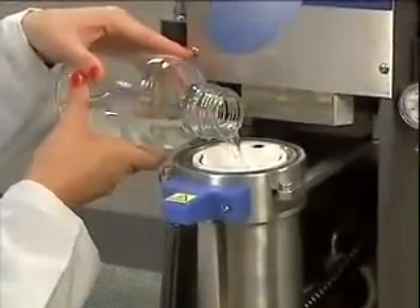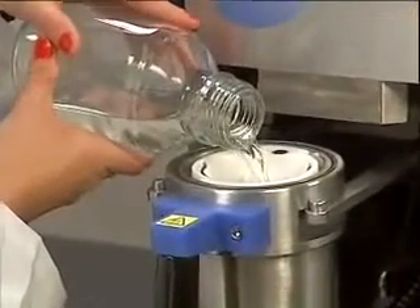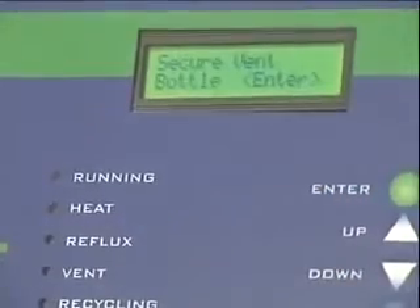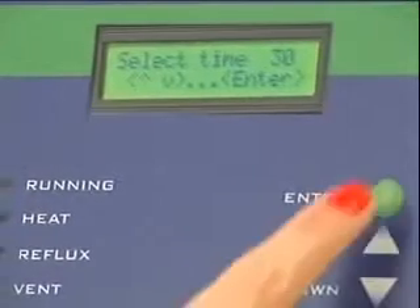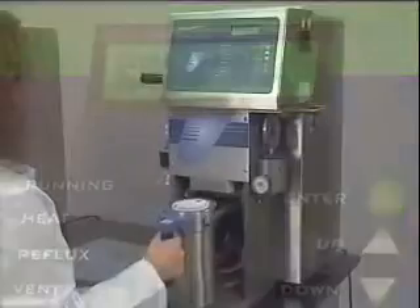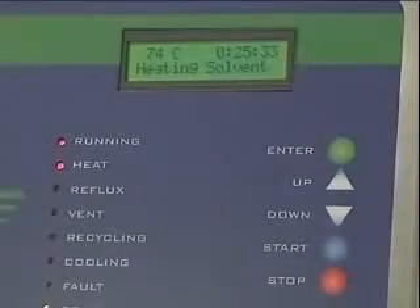The user then adds 350 milliliters of extraction solvent — in this case, petroleum ether. Simple, easy-to-read instructions on the XT10's control screen guide the technician through each step. The timer is set to the appropriate extraction time, normally 30 minutes or less. Once the program is set and the extraction chamber closed, the technician just pushes the start button and the process begins.